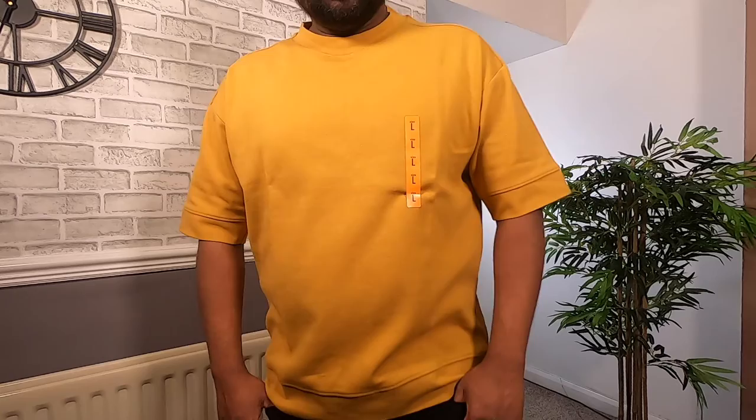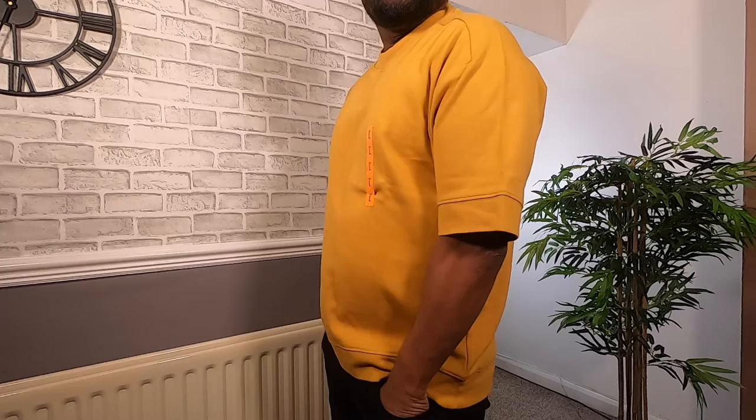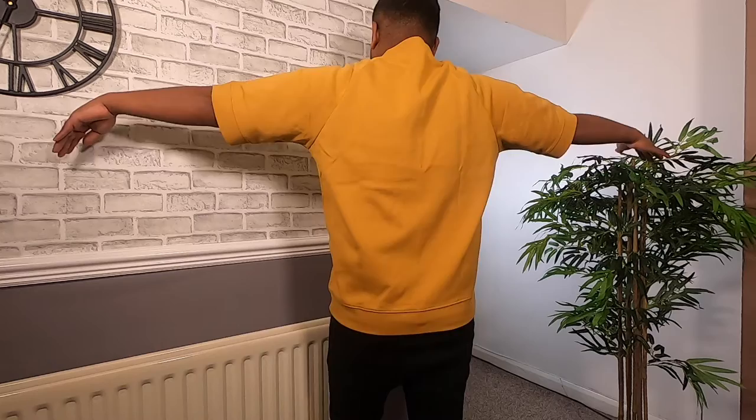We have this sweatshirt in mustard. I really like the color and how it fits on me. I really like how unusual this sweatshirt is with the short boxy sleeves — I like that it's a sweatshirt but also a t-shirt. I think it is a good quality sweatshirt. Good value for the money. Would recommend.